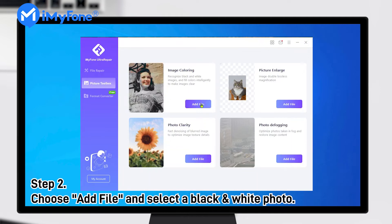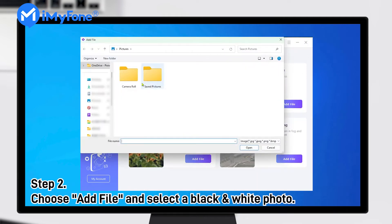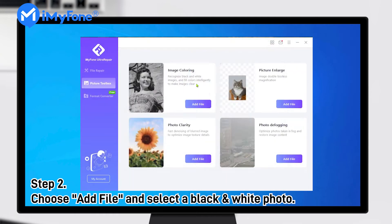Step 2. Next, choose Add File, and select the black and white photo to colorize automatically.